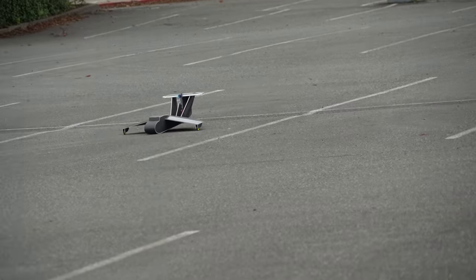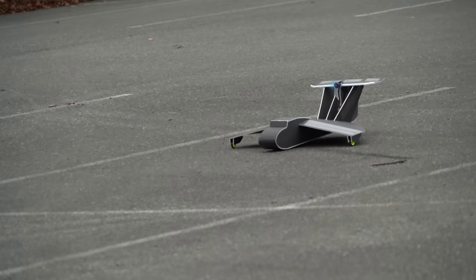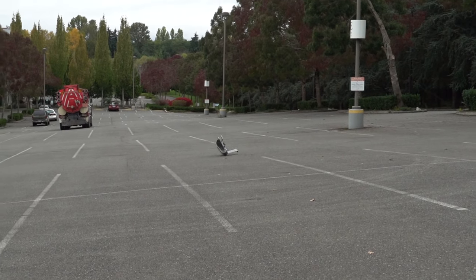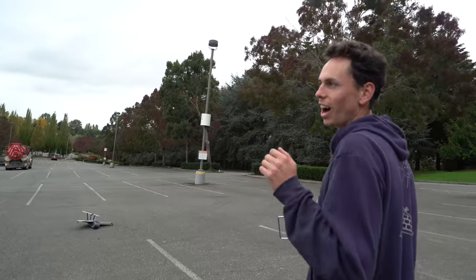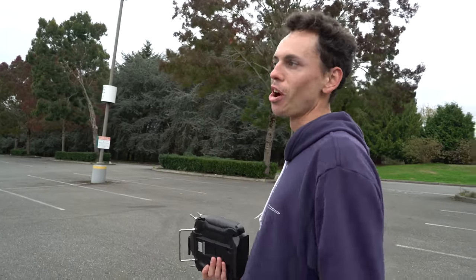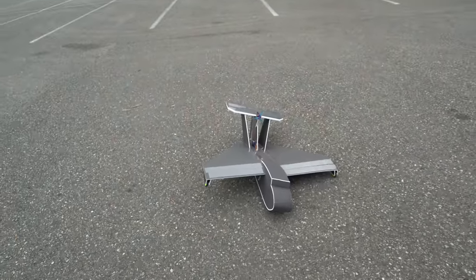Here are some shots of the first test. I probably should have ailerons on this so it can stabilize when stuff like that happens, but there's no aileron, so it just flips and breaks.